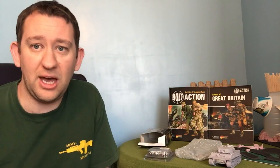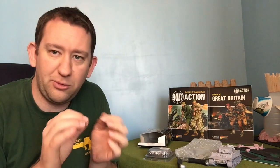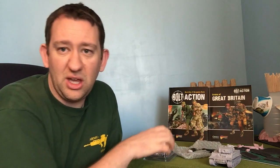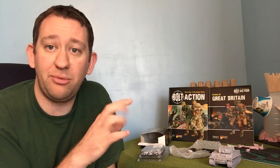Today we're focusing on all metal. What do we need? A hobby cutter, super glue for metal-to-metal parts, a file — handy for removing sprue marks or leftover metal — and instructions. With Warlord metal kits, they have construction diagrams on the website. I've downloaded and printed mine off to use at the workbench.